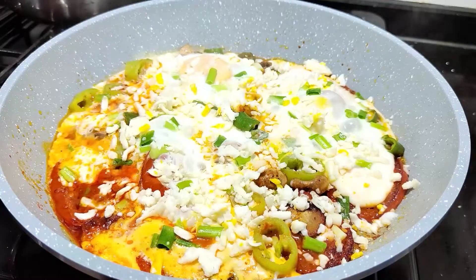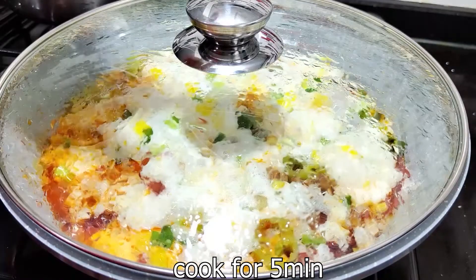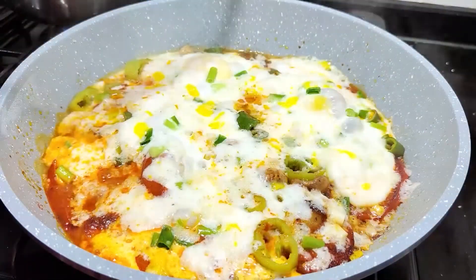The oil is hot. It's good to cook it. I'm going to cook it.